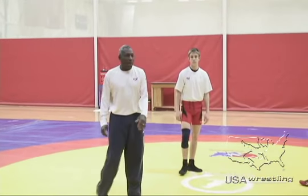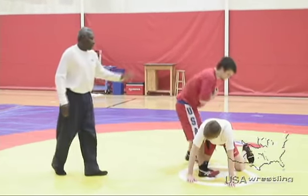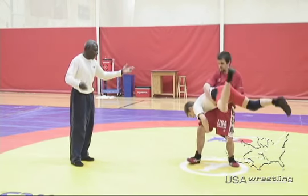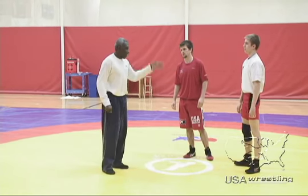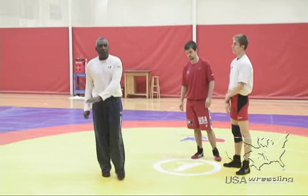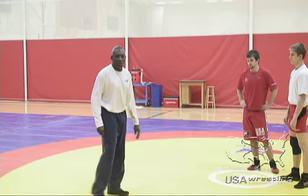The next scenario is a leg foul. If Jimmy gets Carson up and Carson leg-fouls him as he's throwing him, the referee stops — that's caution and two, and Carson goes back down in the same position. The leg foul can happen anytime within the 30 seconds, and it's caution and two with the wrestler returning to the parterre position.